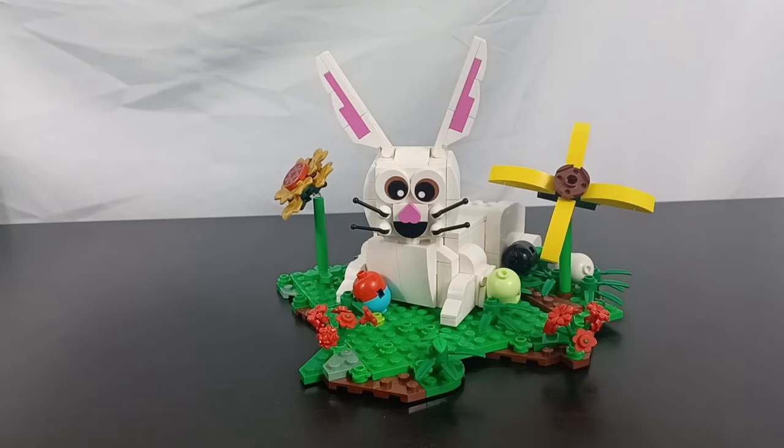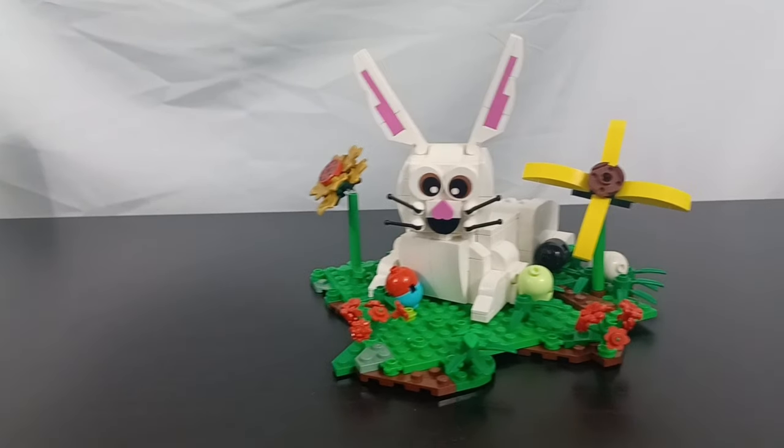Happy Easter, everybody. I did make this Easter MOC. It is just, of course, a little rabbit sitting in some grass with some eggs around him. But I thought I might make a little video on him since it is Easter.